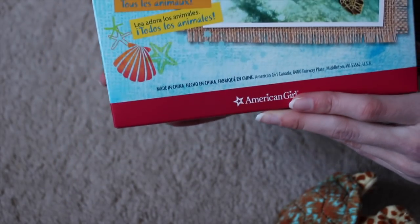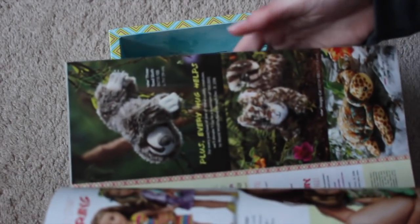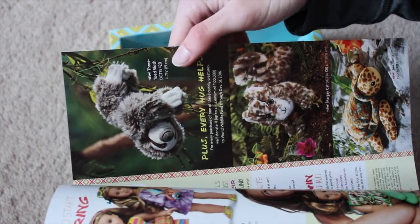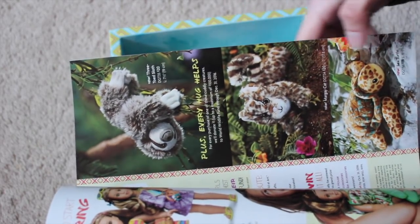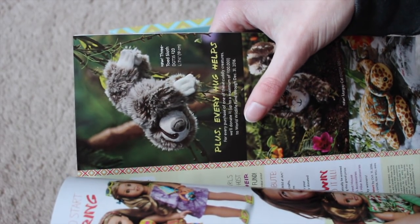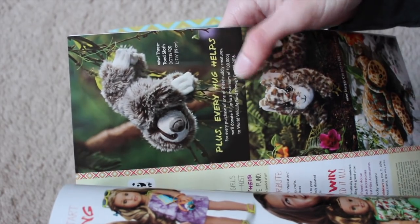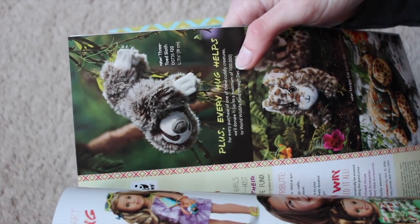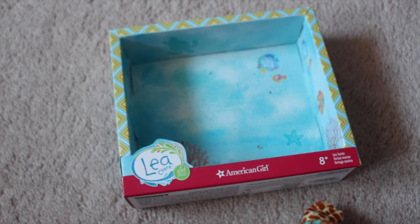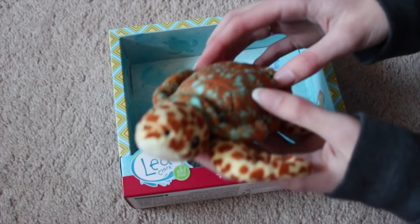If you buy one of her animals — so if you buy the turtle, the sloth, the margay cat, or the sea turtle — American Girl will donate one dollar to the World Wildlife Fund, and they're donating a max of $100,000. So I got her turtle, which means that a dollar will go to the Wildlife Fund, which is really cool.